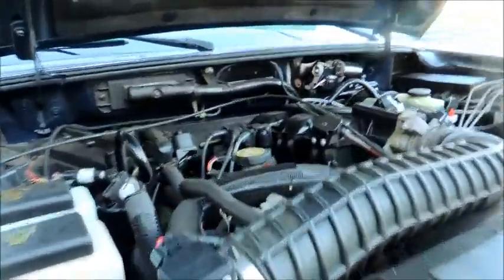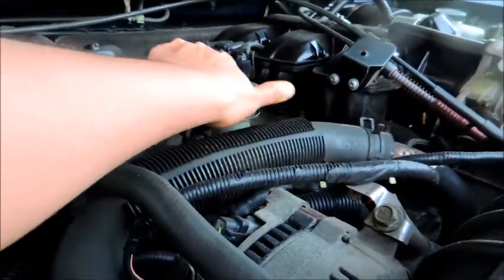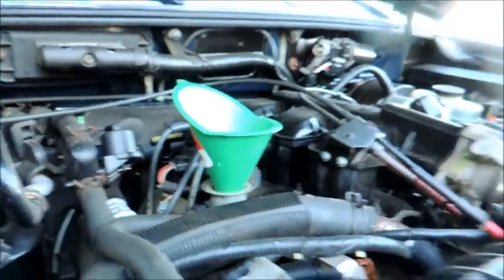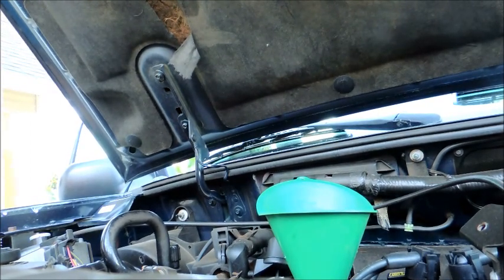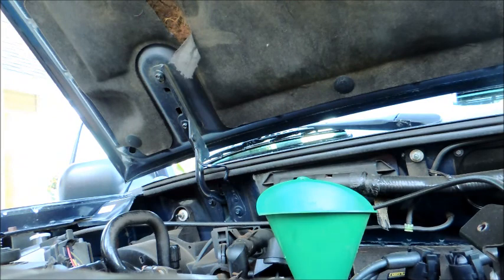All right, we're back on top and we can go ahead and take off the oil cap and fill it up with the type of oil this truck needs. Because this is a high mileage vehicle, I'm using a fully synthetic blend. This truck takes five quarts, so I'm going to dump the whole thing in there.